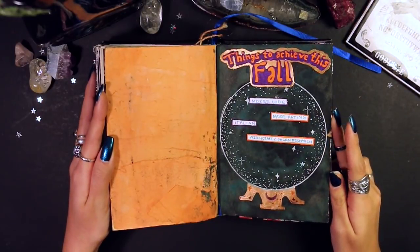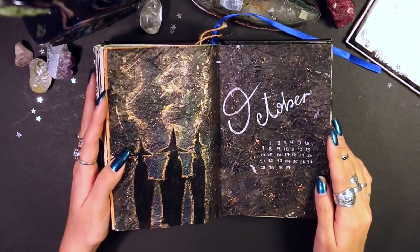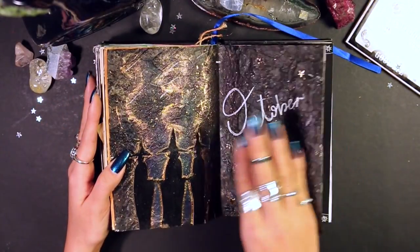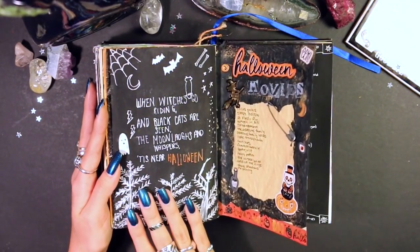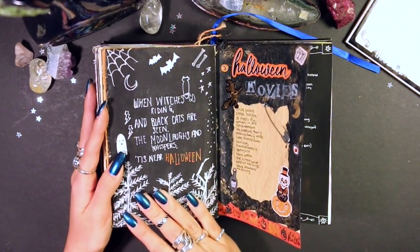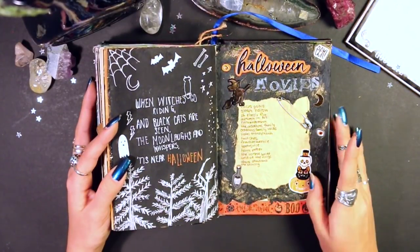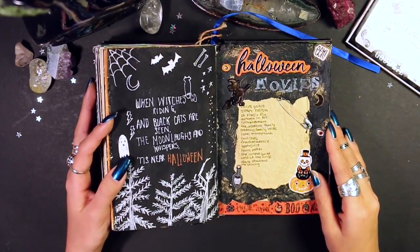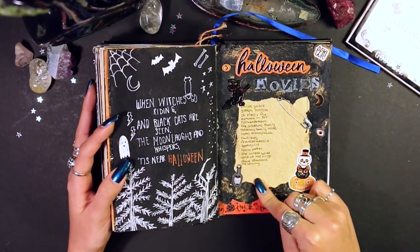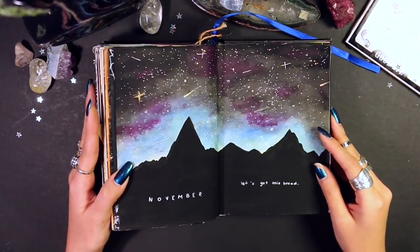October — I really like this page, I filmed it as well. These two pages I also filmed. One is a little Halloween quote and the other is a list of movies I wanted to watch during Halloween season — spoiler, I didn't watch any of them. I also forgot a bunch of movies I'd meant to put on the list.